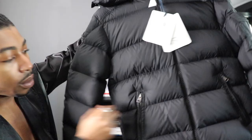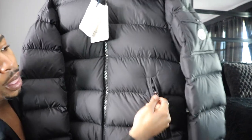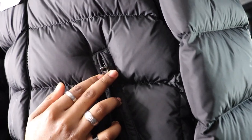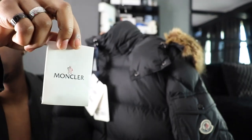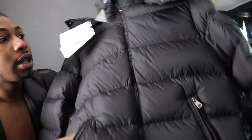Coming down here we do have two front zip pockets, and we also have the Moncler logo on both sides of the zipper. Nice pockets. Over here we have another Moncler pocket, and these are just extra buttons — I guess if one falls off you just put it back. They come with all of them. This side, nothing over here.